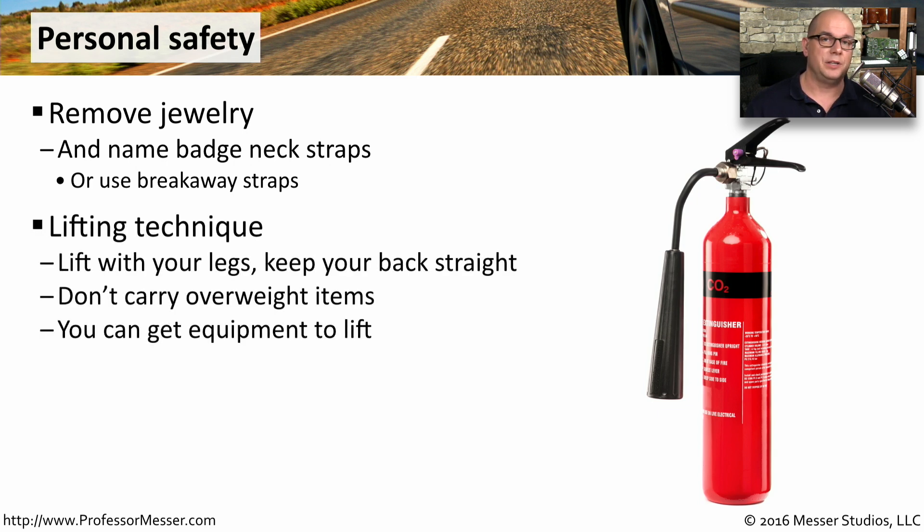We also have to lift some pretty heavy pieces of equipment. You have to remember to always lift with your legs and keep your back straight. Never bend over to pick up a piece of equipment. You also don't want to carry any overweight items — be sure to get equipment that you could put on a cart and then roll it somewhere else.